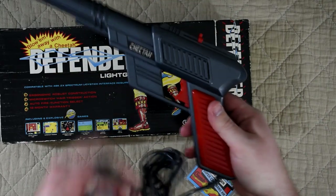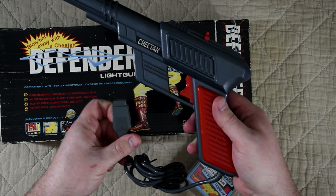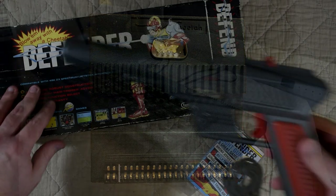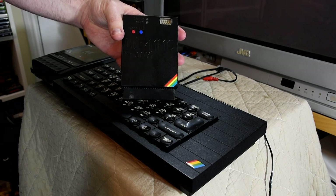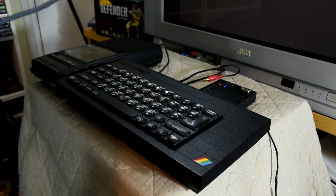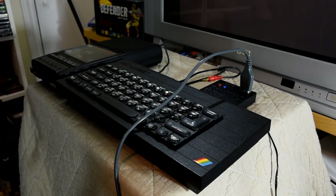At the end of the cable we get a DE9 joystick connector, which means we're going to have to use some form of add-on with the ZX Spectrum, with Cheetah really hoping you'd go out and buy one of theirs. I'll be using the joystick port on my Div MMC in Joy, as it works best out of all the options I have. That connects to the Spectrum — in this instance my Spectrum Plus model, which has the best video output of my 48ks — and the gun then connects to it.